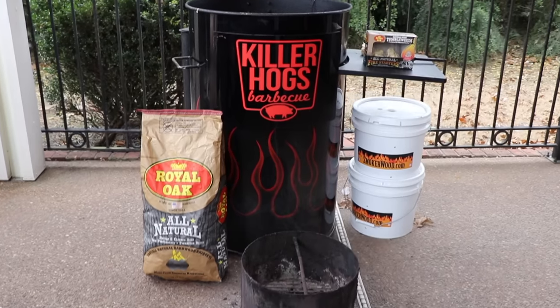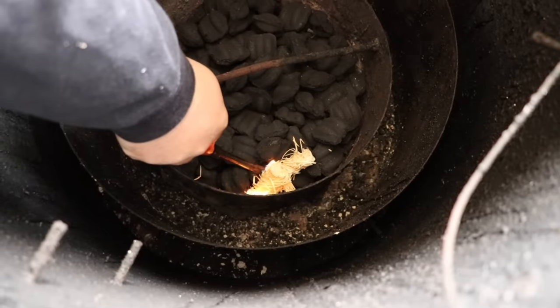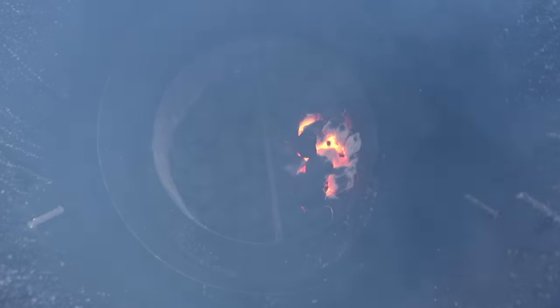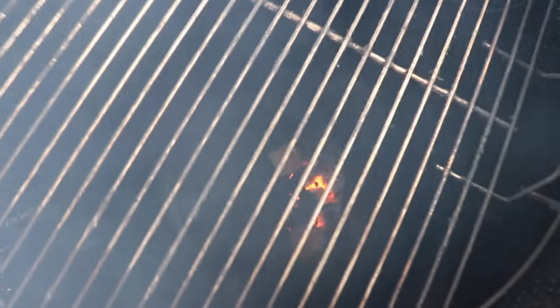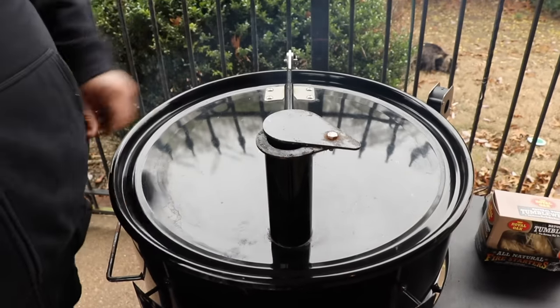I'm firing up my Gateway drum for this cook. I'm starting with some Royal Oak charcoal briquettes, going to drop in a couple of tumbleweeds and get those fired up. Once the coals are ready, I'll set the vents to run at 275 degrees. We're going to throw in just two chunks of cherry wood — you want to use a mild flavored wood here because the ham's already been smoked once, but we're double smoking it.